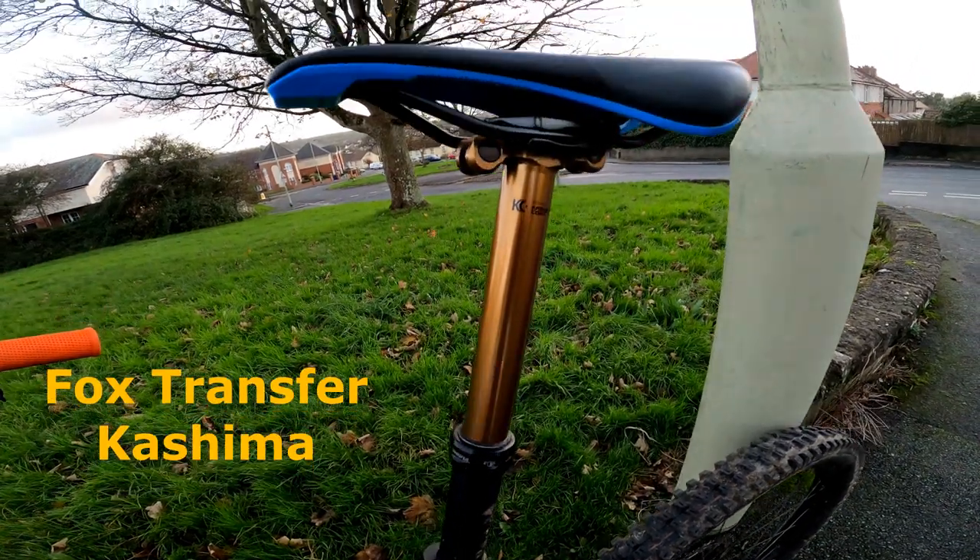Talking about the dropper post — depending on the frame size you get, the dropper post size will change. I believe the large Cube Stereo comes with a 150mm dropper post, and the smaller you go, the smaller the dropper gets. It's a 31.6mm Kashima coated post — absolutely beautiful. It feels a lot smoother than Cube's own dropper post. Of course it will — it's Fox.